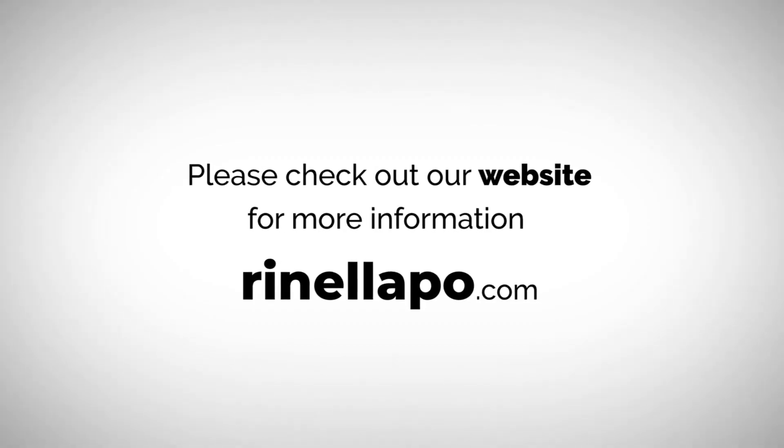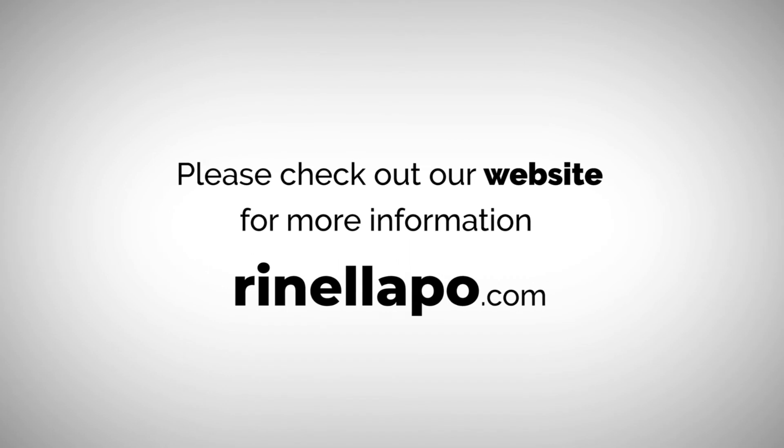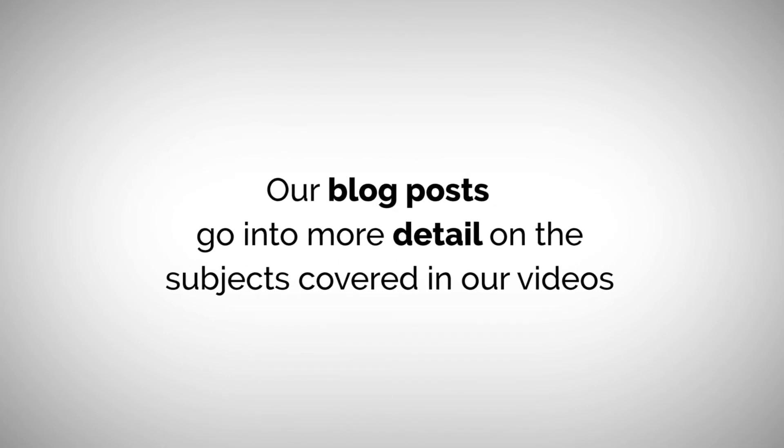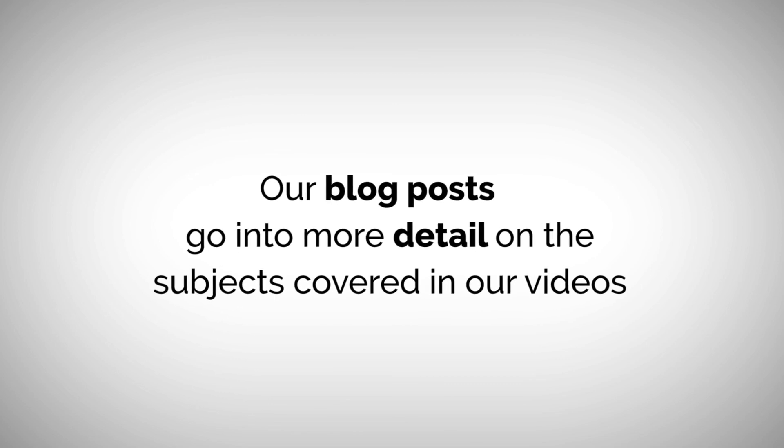So, that is the basics of bone growth stimulators. If you have any further questions, I would suggest you speak with your physician regarding the type you will be using. I hope you found this helpful. Until next time. Thank you.